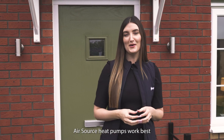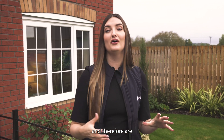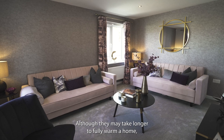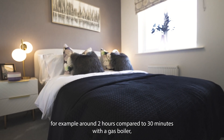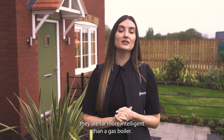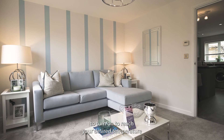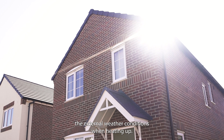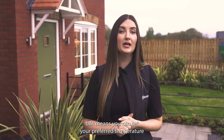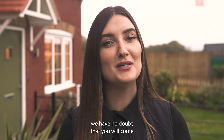Air source heat pumps work best when providing a gentle, gradual amount of heating, and therefore are well suited to an energy-efficient Gleeson home. Although they may take longer to fully warm a home — for example, around two hours compared to 30 minutes with a gas boiler — they are far more intelligent. The heat pump will know when it needs to turn on to reach your desired temperature, and even considers external weather conditions when heating up. This means you can set your preferred temperature and let the heat pump do the rest.